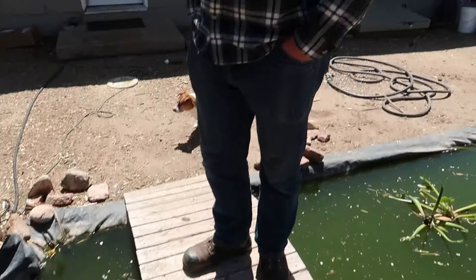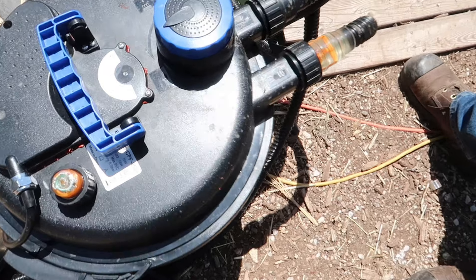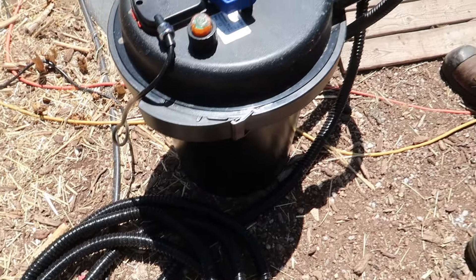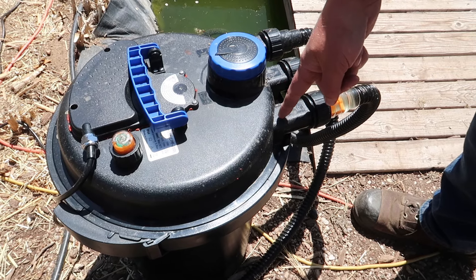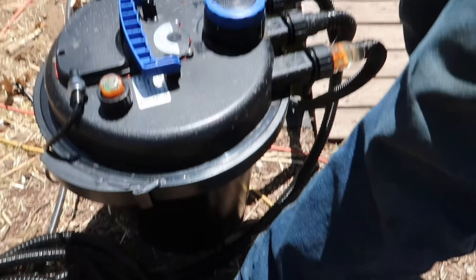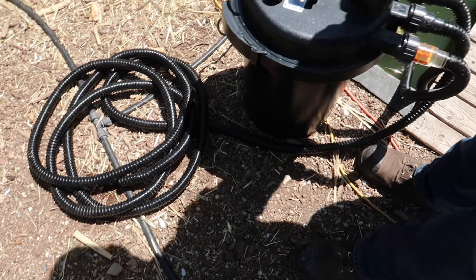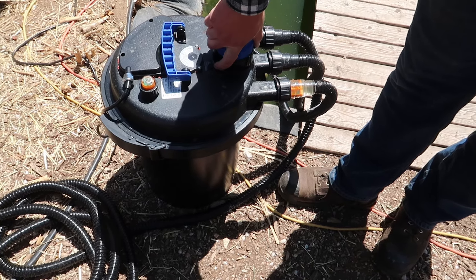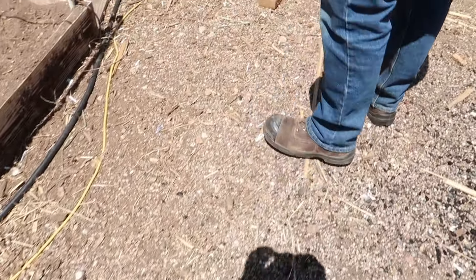Frank's turn. First thing he did was upgrade the pump — last year's broke and was only pumping about 1,200 gallons per hour. The new one pumps 4,000 gallons per hour, which also gives us the opportunity to expand the pond. He also got a filtration system going — it's an external filter that can be buried in the ground. Water goes in, gets filtered through filter media, and then comes out and runs to the waterfall. There's also a secondary hose: when you flip a switch, it runs backwards, washes out all the filter media, and all that gunky water comes out through the hose — so we can use it to completely empty the pond and irrigate our raised beds.